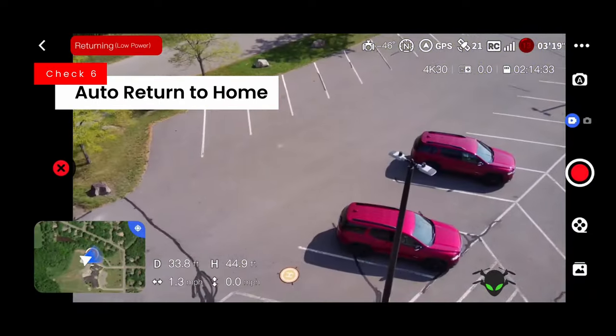Right now this drone is only available on Potensic's website as a new release, but it will be on Amazon soon — I'll leave links in the description. Now for my likes: first, it was very stable. The precision GPS was really good — evident from the hover where it just sat in place without moving, and when we went up and down it returned to the exact spot. Very stable, very good GPS improvement.